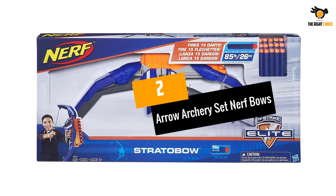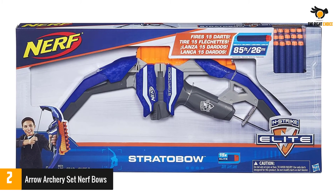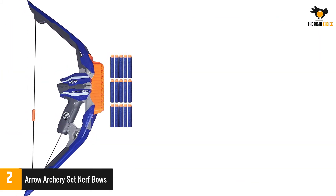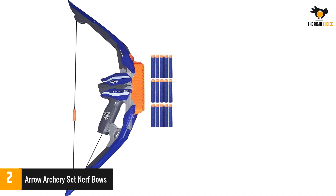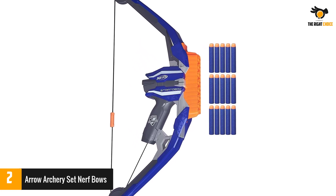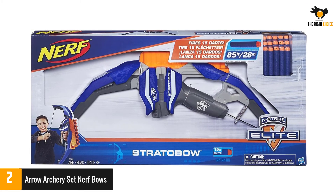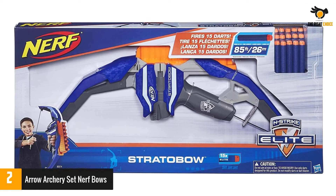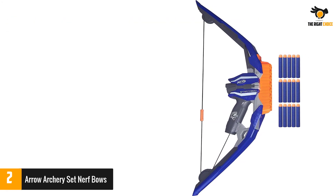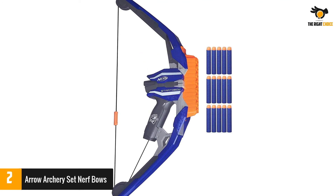Number 2: Arrow Archery Set Nerf Bows. This is ideal for children aged 10 who like archery and want to enjoy shooting. This item is the largest Nerf arc at 122 centimeters or 42 inches in length, intended to make you feel great and practice long-distance shooting. It makes a whistling sound when you shoot your arrow in the air. The product comes with a bow, instructions, two targets, two arrows, and five poles. Elite blasters and elite darts deliver the ultimate in blaster performance.